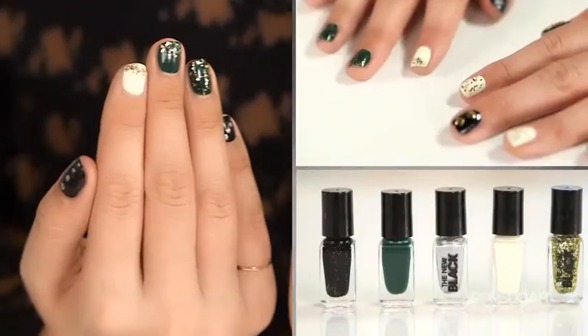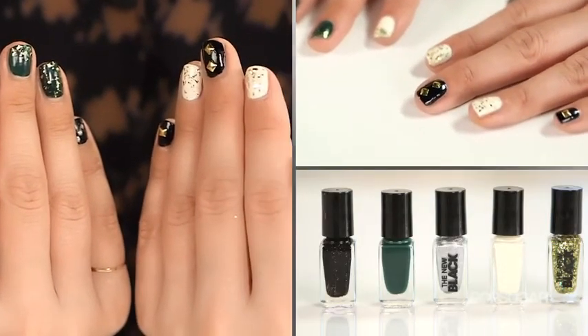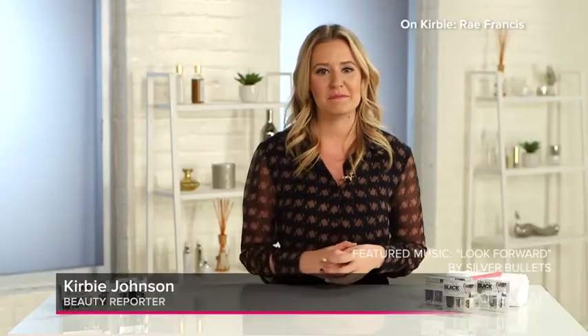And it's really as simple as that. Now you can get your very own Demi Lovato manicure at home courtesy of The New Black. I'm Kirby and we'll see you next time on PopSugar Beauty.